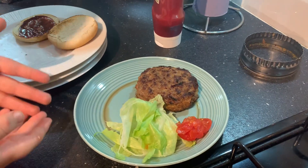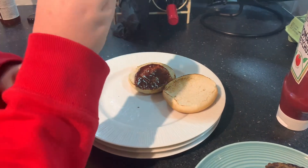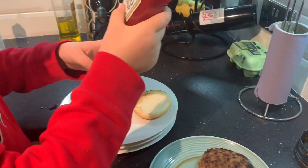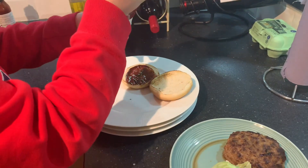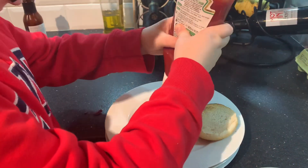That burger smells lovely! My burger's done. On my bun I've put some barbecue sauce, and now I'm going to put some ketchup on — just a bit of a squirt.